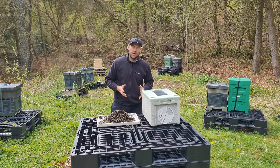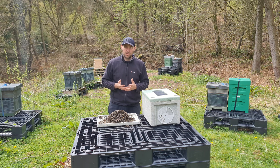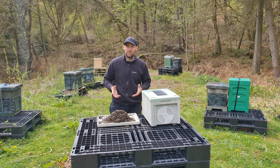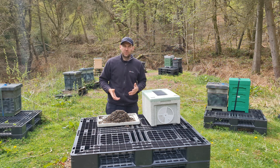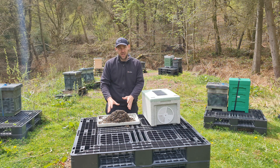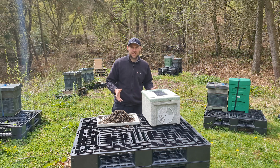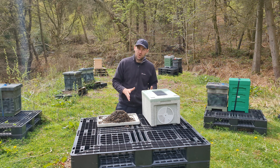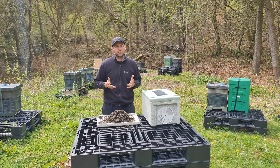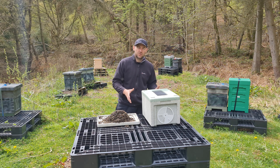Tip three: when transporting, try not to make them too strong. I always want to give people the strongest nuke possible, but going forward we'll have to adjust that. This colony was on nearly five frames of brood with lots of bees — probably a little too overstocked for the size of container. My tip is make sure the colony is strong, but not too strong. This applies to swarms as well — if you're transporting a swarm, make sure it's in a ventilated box but also a big enough box, because swarms can overheat really easily.